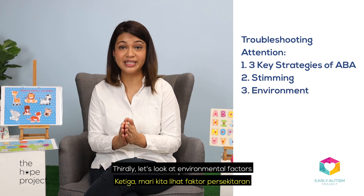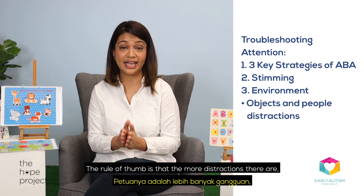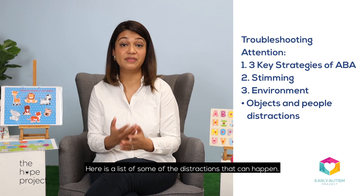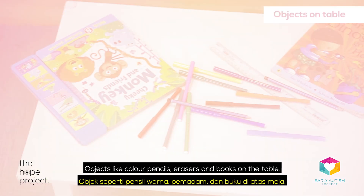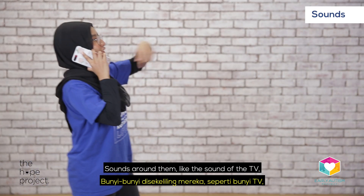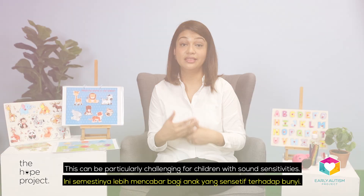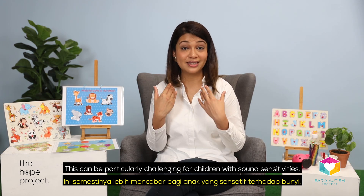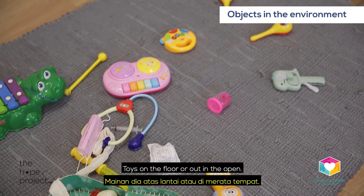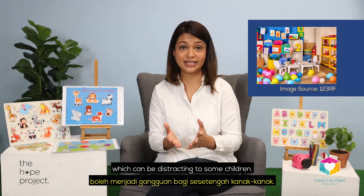Thirdly, let's look at environmental factors that affect attention. The rule of thumb is that the more distractions there are, the harder it is for a child to pay attention. Here is a list of some of the distractions that can happen: objects like colour pencils, erasers and books on the table; sounds around them like the sound of the TV, people talking on the phone or walking back and forth — this can be particularly challenging for children with sound sensitivities; toys on the floor or out in the open; even colourful paintings and objects all over the walls, which can be distracting to some children.